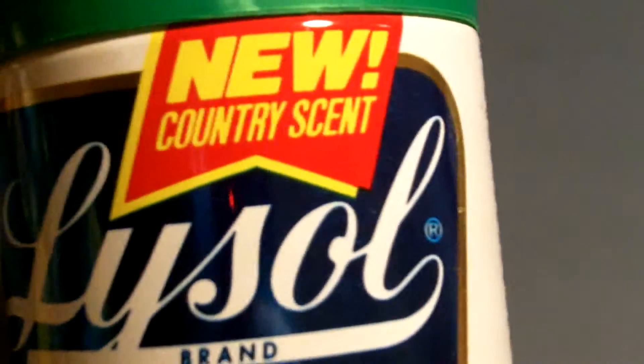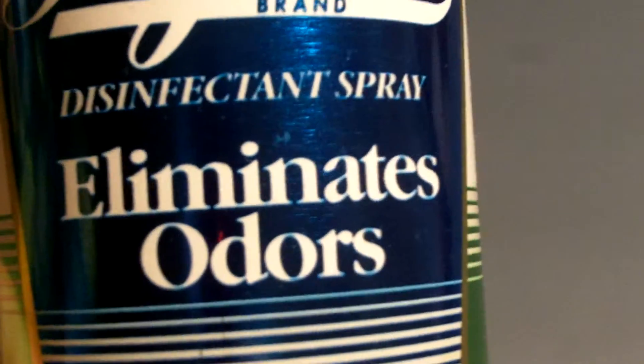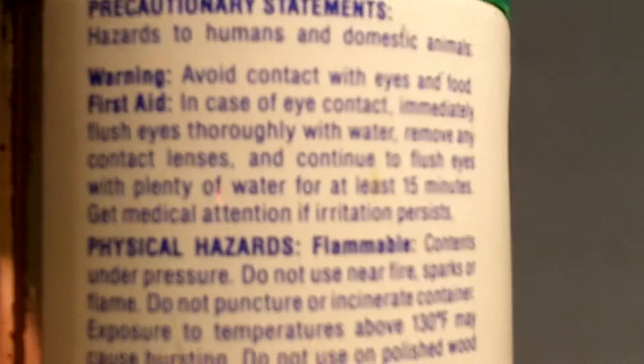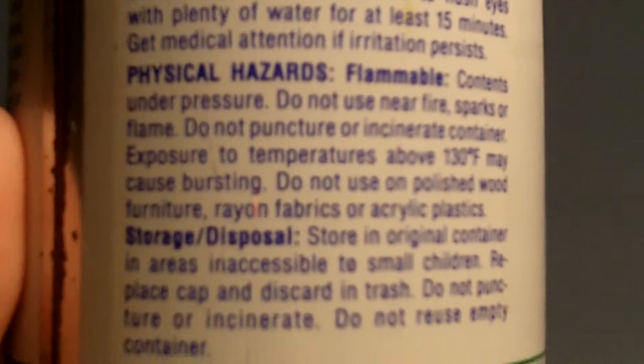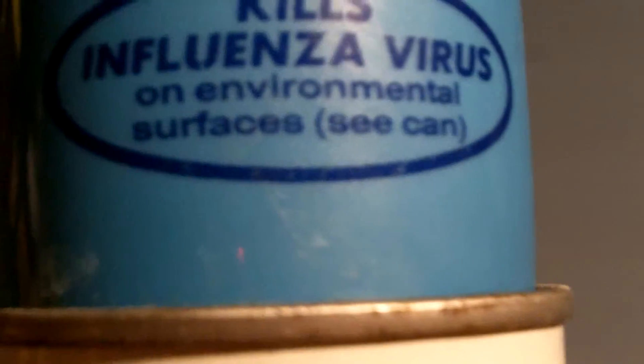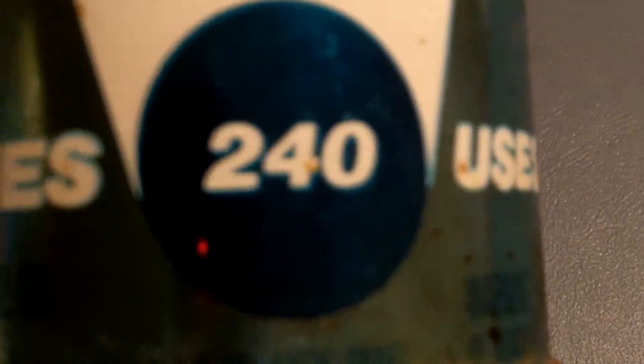An old can — and it's still good — a new country scent of Lysol disinfectant spray. Yeah, I always liked Lysol. This is not really a product review, but I always use Lysol myself and this can is still good — this is good forever actually. Lysol here kills influenza virus on environmental surfaces. This is a real old can, another one probably from the 70s.